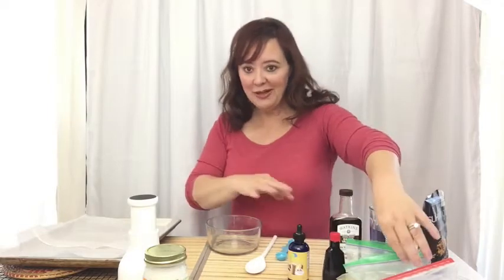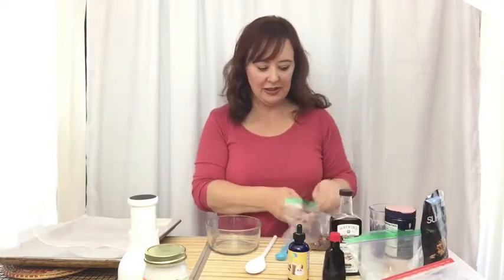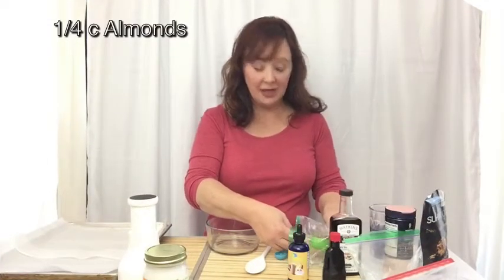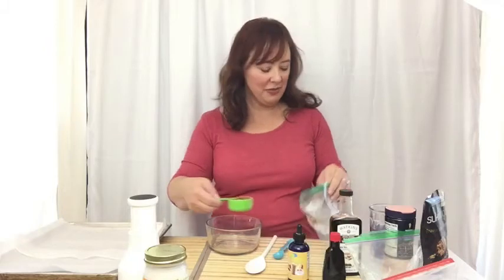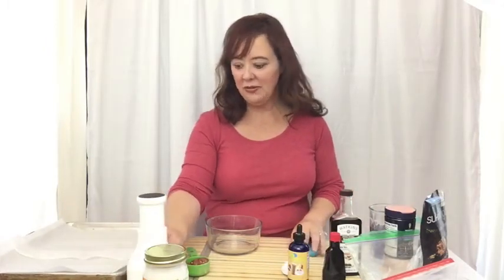I didn't put all my little fancy cups and stuff out because this is just something we're going to do quickly. What I have here are almonds and I'm going to chop these. I'm going to do a quarter cup of each of the nuts that I have on hand. You might have different nuts on hand — do whatever you want. I wouldn't use peanuts. Peanuts are much higher in carbohydrates and if you're keto, peanuts are off the table anyway.